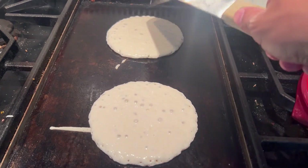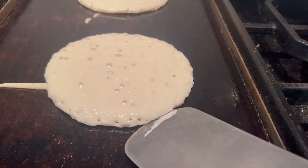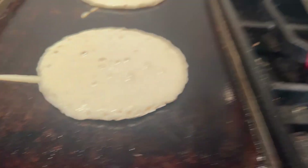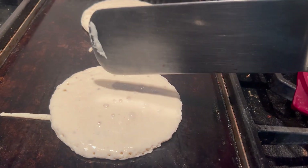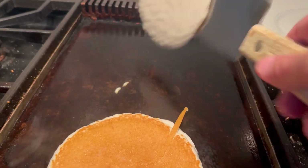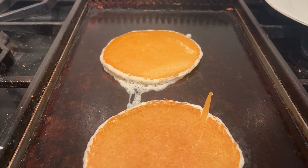So when pancakes get these bubbles like this, when you're cooking them on 375 degrees on the griddle, that's when it's getting ready to flip them. You can see that good golden brown color and you might want to have your spatula greased up to help with flipping them. Short stack order up!